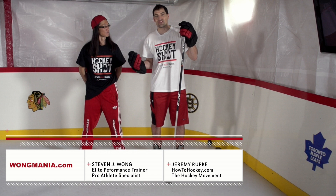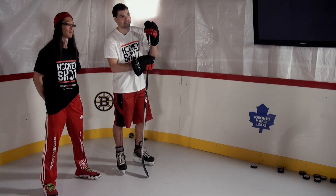Hey guys, Jeremy here from How To Hockey. We're doing a training session here in the basement with Stephen Jay Wong. He trains elite athletes and has a really nice setup with all the Hockey Shot equipment. I'll let him tell you a little bit about himself.